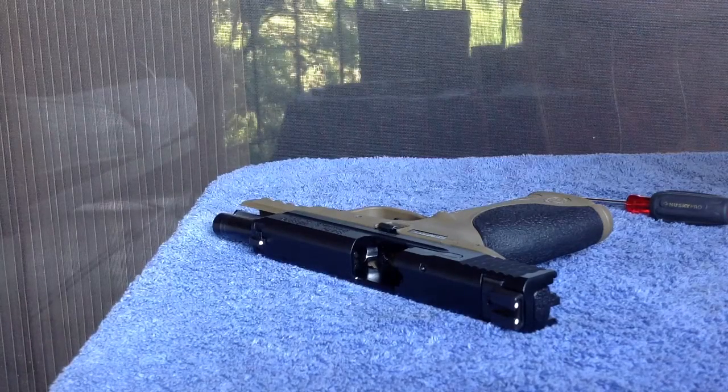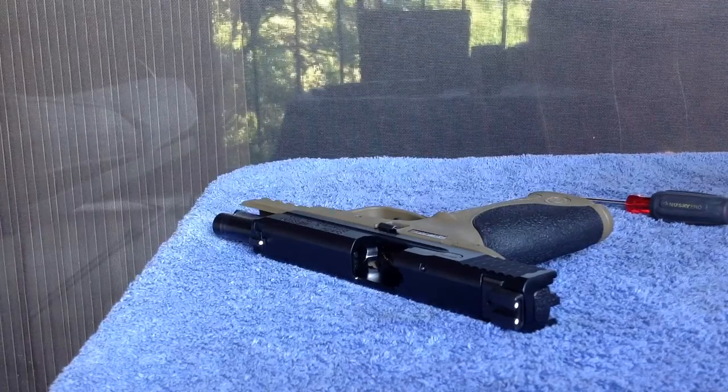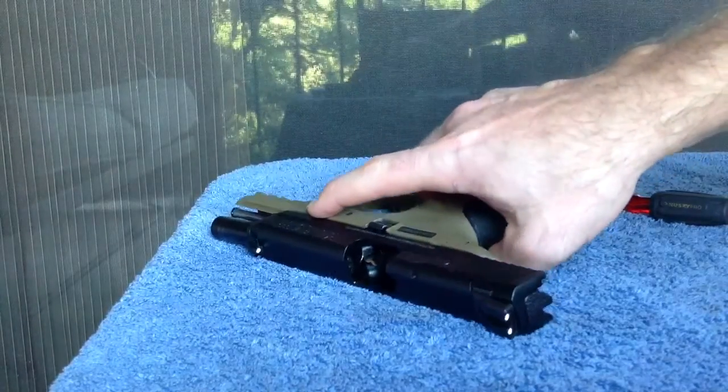This is a quick follow-up to my previous video analyzing the factory trigger on the M&P 9 pistol. I currently have installed the Apex Duty Carry Action Enhancement Kit. In my opinion, this kit really cleans up the trigger. I'll go ahead and demonstrate that now.